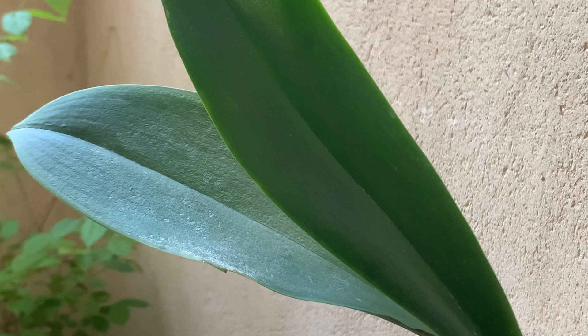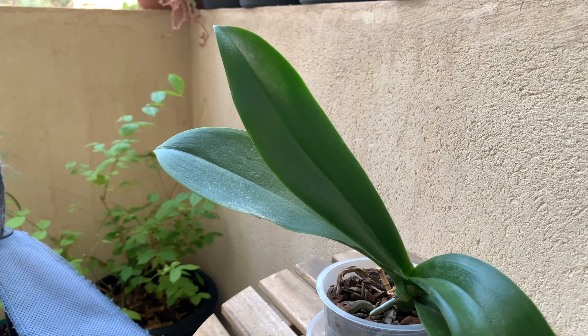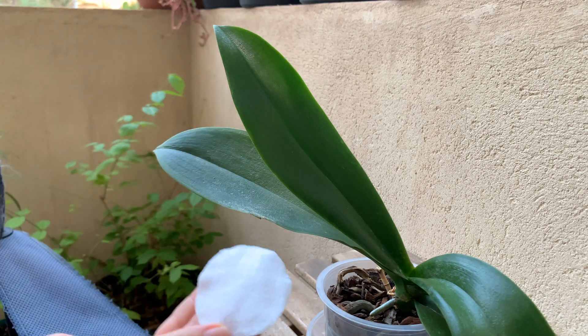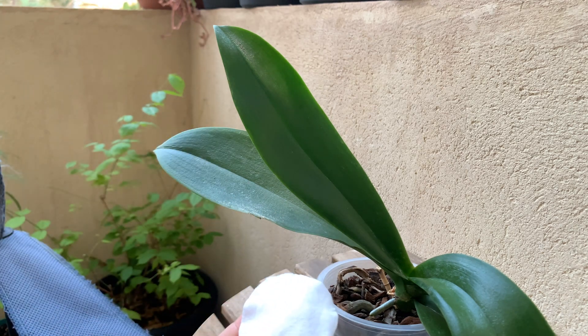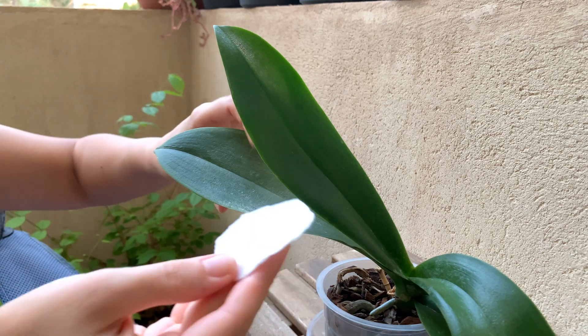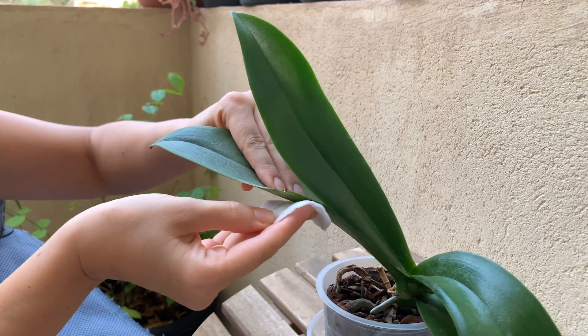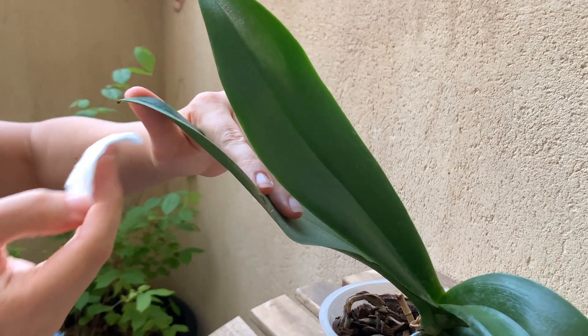It's actually very simple. For plants with glossy leaves, like this orchid, you need a slightly wet cotton disc and of course the plant you are testing. Start wiping the leaves how you would wipe the dust, and check for any unusual looking residue on the disc.